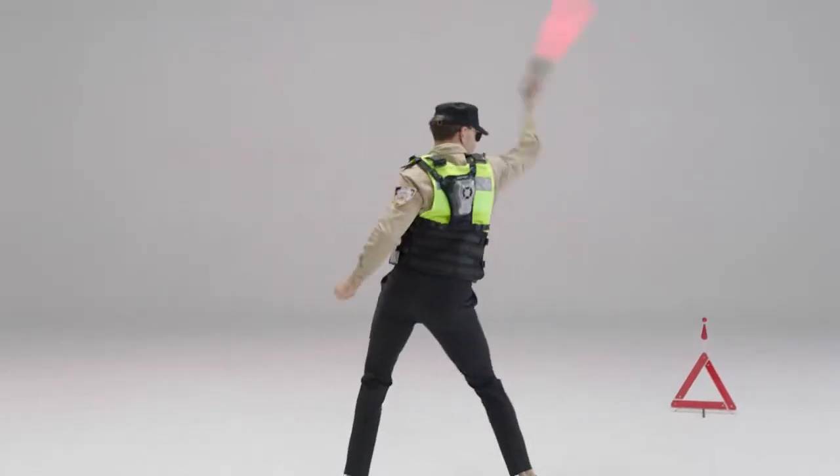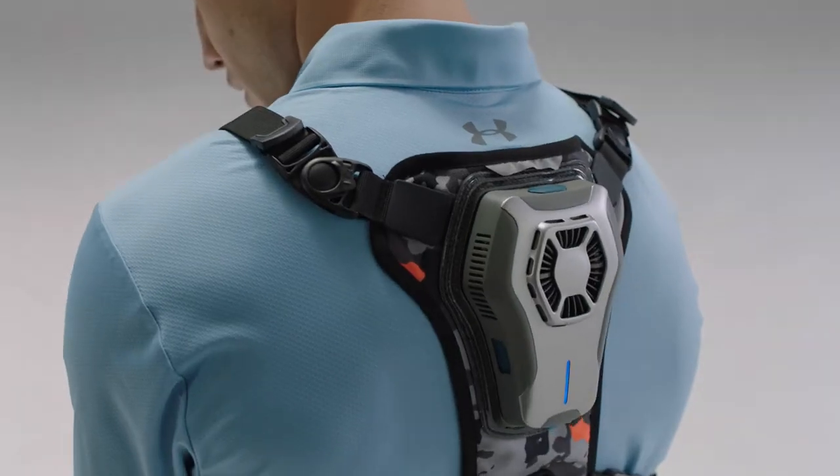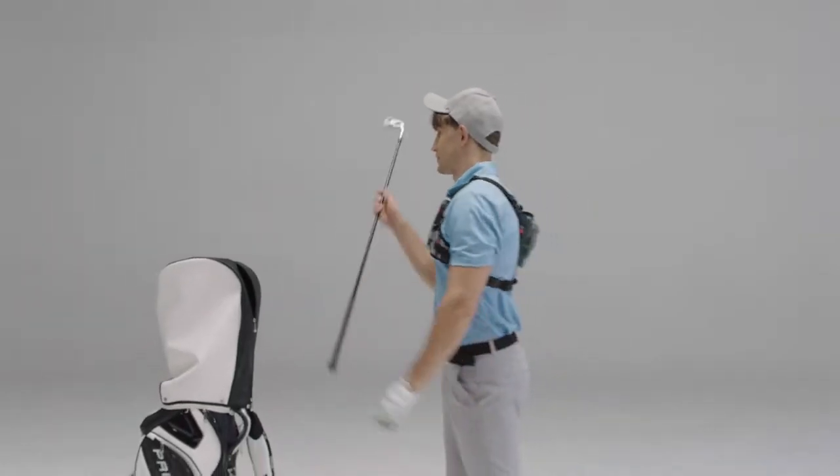This is a product especially designed for daily outings, commuting, and light sports. The vest comes with an ultra-thin battery, which can last for 3 to 5 hours.